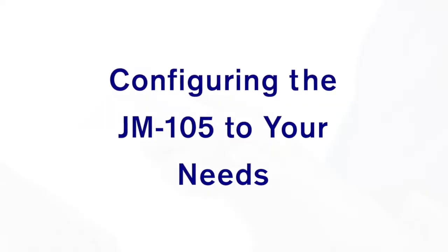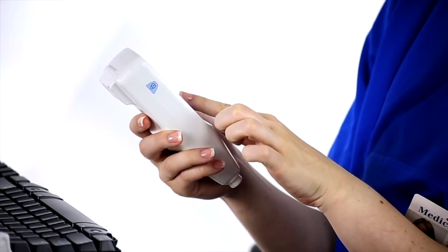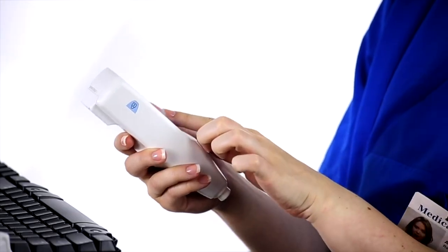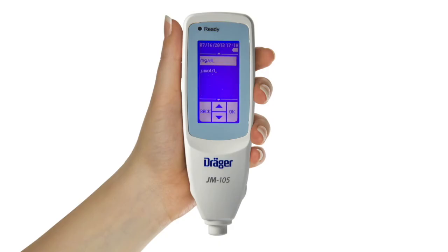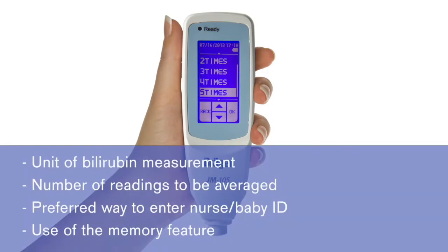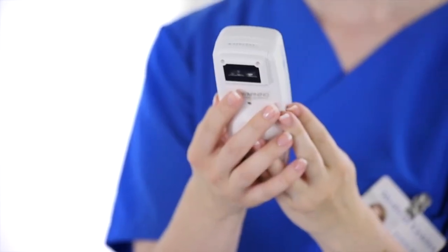Before using the JM-105 in your clinic or hospital for the first time, you may wish to configure the device — in other words, change the default settings according to your needs. These options include preferred unit of bilirubin measurement, number of readings to be averaged, preferred way to enter nurse or baby ID if these are required, and use of the memory feature. We will demonstrate how to set each of these features.